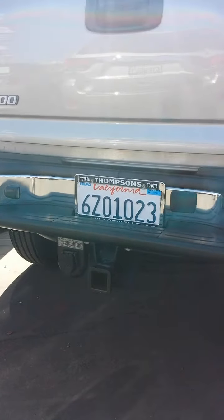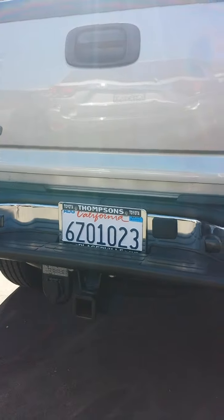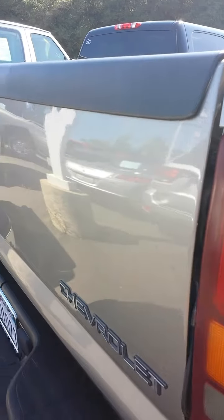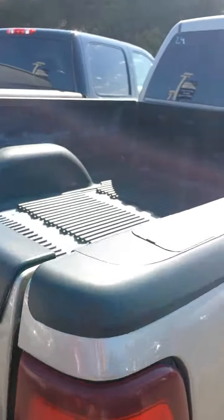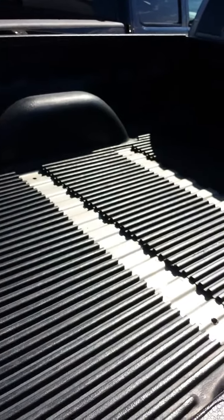It's got the seven-pin hookup for your electric brake towing needs. The tow package is there. Looking at the bed, I just see a few little scuffs — no real dents in the back here, maybe a little dent right there under the rail. This one does have holes drilled for a fifth wheel, which is very common with the diesels.